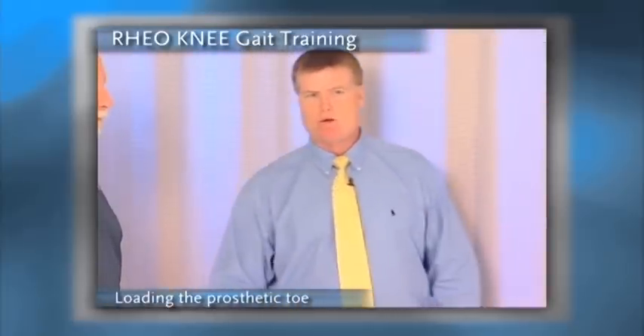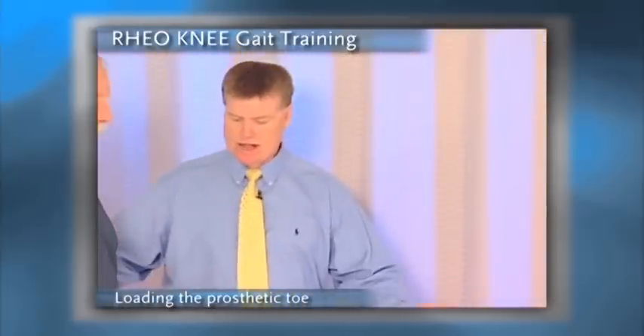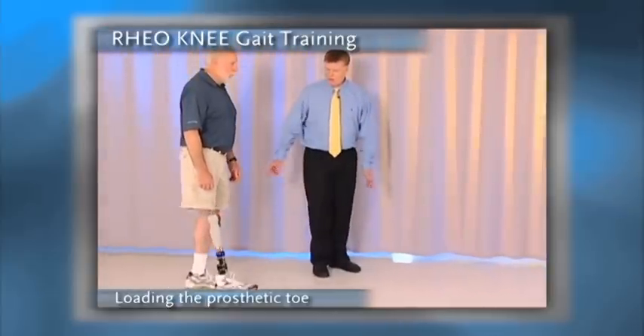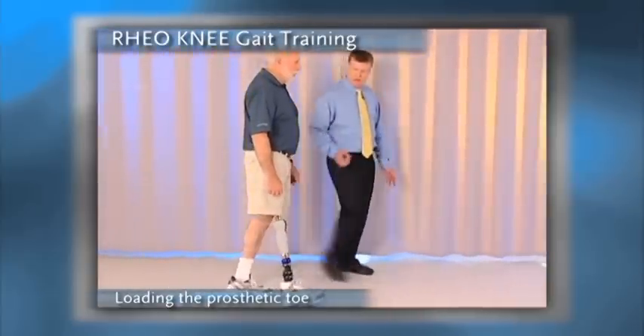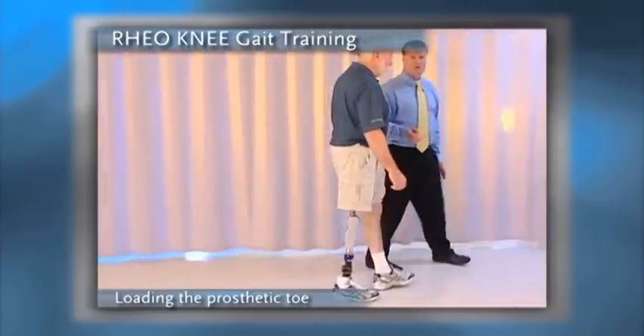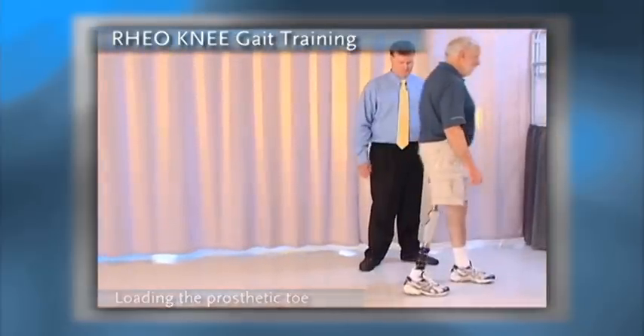The third issue is dynamic weight bearing over the toe of the prosthesis. As Gil walks, what we want to see is does he load the toe of the prosthetic foot in order to take advantage of the full dynamics of not only the prosthetic foot, but also of the Rio knee.